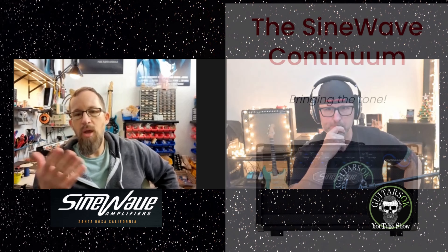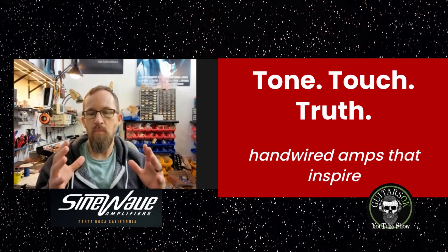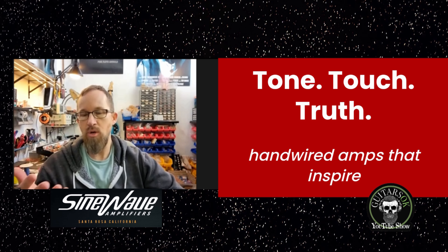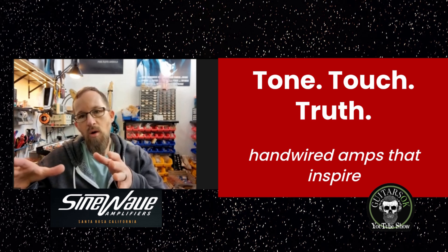When I start conversations with guys, I usually go, okay, what are you using? Guitar players have a very long history of — is it a Marshall, is it a Fender, is it a Vox? All our guitar stuff is based on those designs in one way or another. The conversations start with, are you a Fender guy, are you a Marshall guy, who do you like listening to? I don't have specific things where I just say, oh, buy this amp. Some guys will hit me up and they just want a clean amp, and I go, the Continuum is here for you — it's a Fender-based platform.